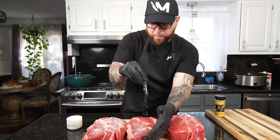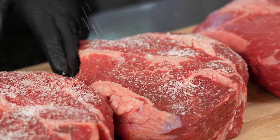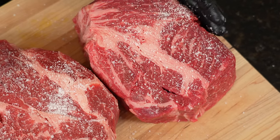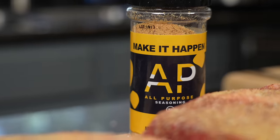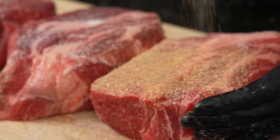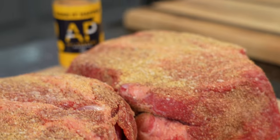First thing you want to do is go real heavy on the kosher salt. This is a three and a half pound piece of meat, so you want to season it like it is. We're going kosher salt and my all-purpose seasoning, which also has some salt, but it's a low-sodium seasoning, so that's why we're going a little heavy with the kosher salt. The key here is heavy salt, then black pepper, onion powder, garlic — things of that nature. Very traditional for a pot roast. Keep it nice and simple.